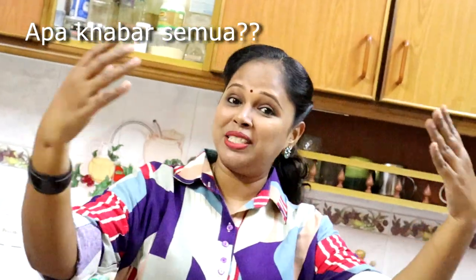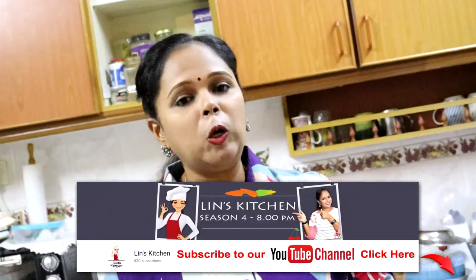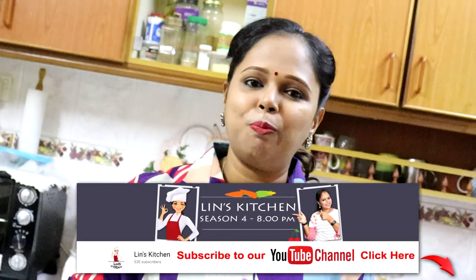Hello friends, welcome back to Lips Kitchen! Apa khabar semua? Lina harap kawan-kawan semua sihat dan sejahtera. Hari ni Lina jumpa anda semua dengan resepi yang baru, menu yang baru. Memang hari ni Lina nak buat sesuatu yang special — semua orang mesti suka yang ini. Lina nak buat mie kari, homemade mie kari, my special resepi for my own kari kuah. Siapa yang belum lagi subscribe untuk channel Lina, jangan lupa untuk subscribe and don't forget to like this video and share this video with all your friends!